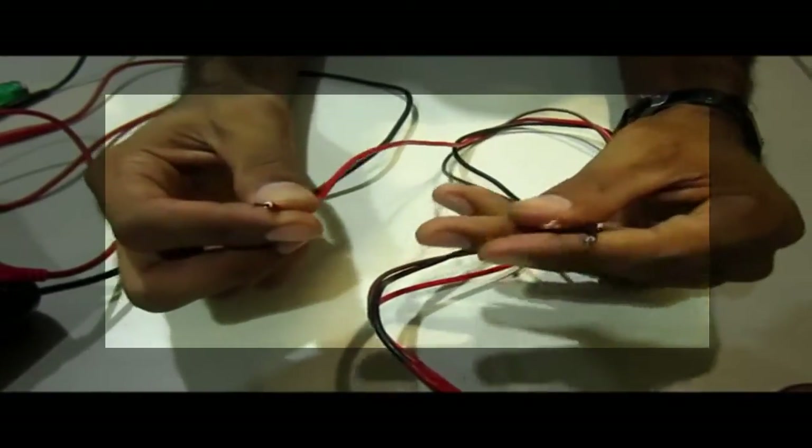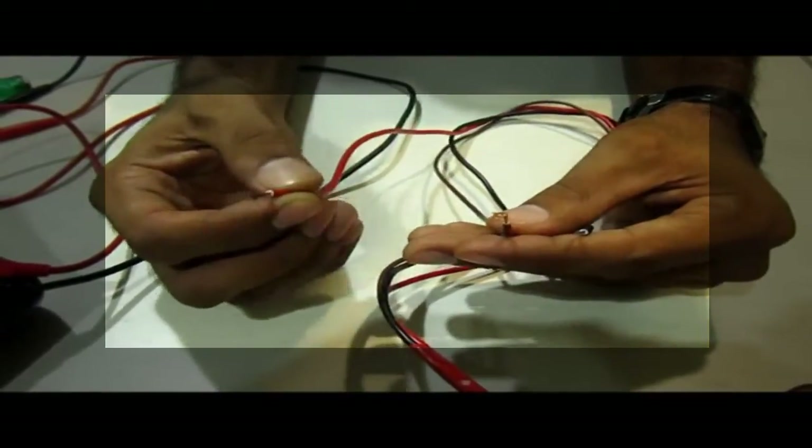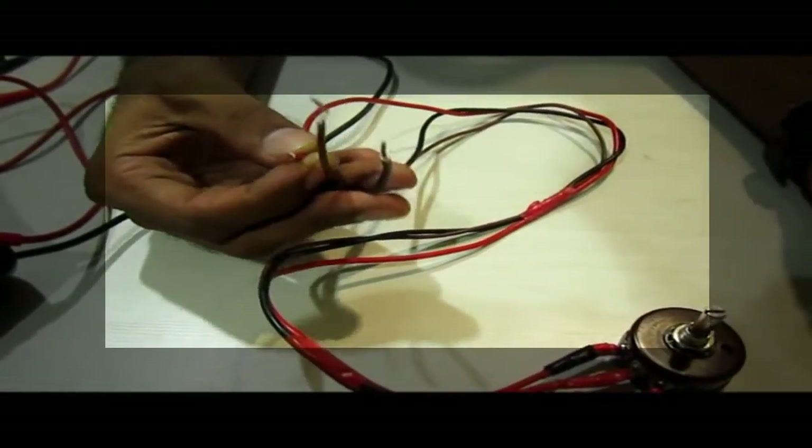We can use it as a potential divider by giving voltage at this terminal. Right now it is acting as a variable resistance. Let's see how to measure this variable resistance and how we can calibrate the movement of this potentiometer in terms of voltage.